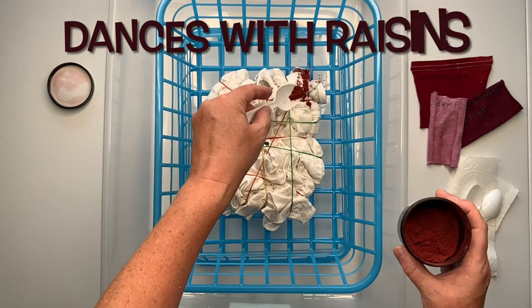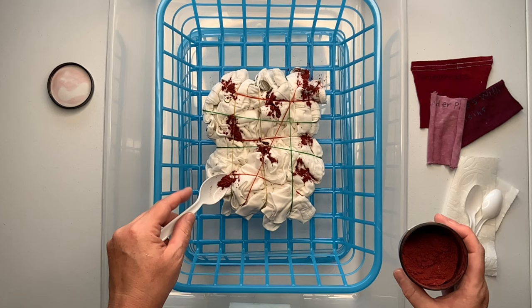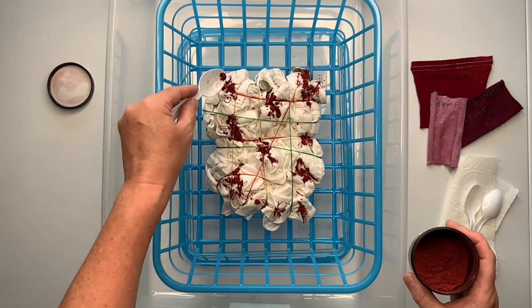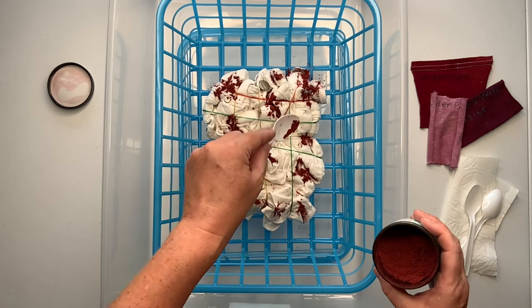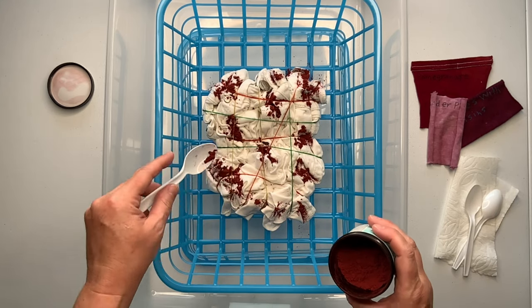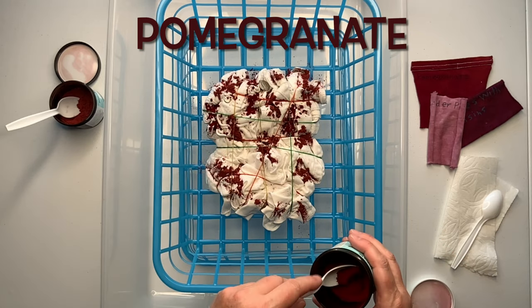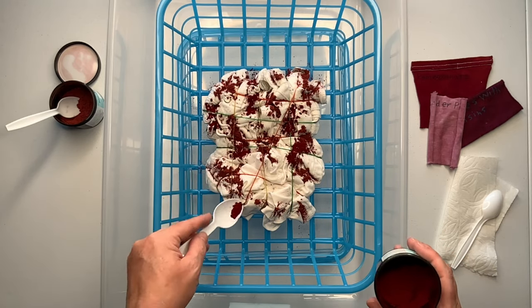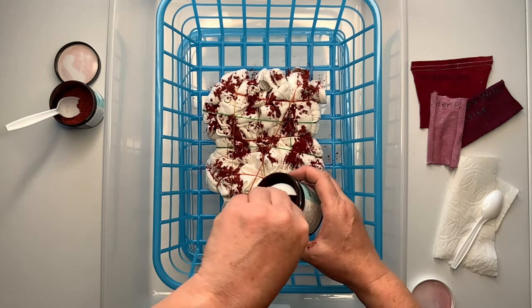I'm starting out by doing the dye-under-ice method. The fabric is rather thick on these shorts, so I want to make sure I have decent saturation. The whole goal for these shorts is to have a burgundy wine-red color — I don't work with reds very often, so I just wanted to try something different, and I rarely use Dances with Raisins but it's such a beautiful color.